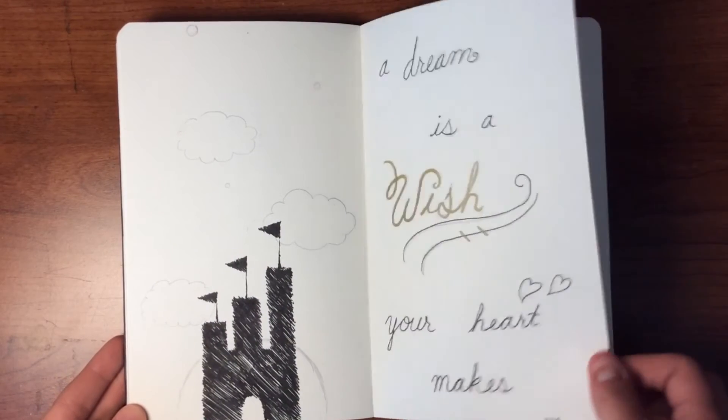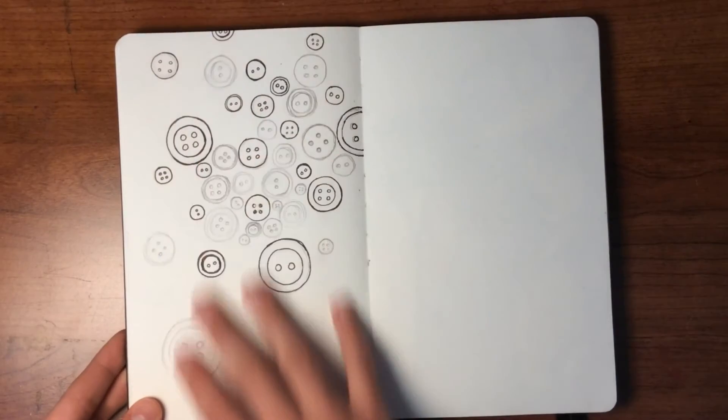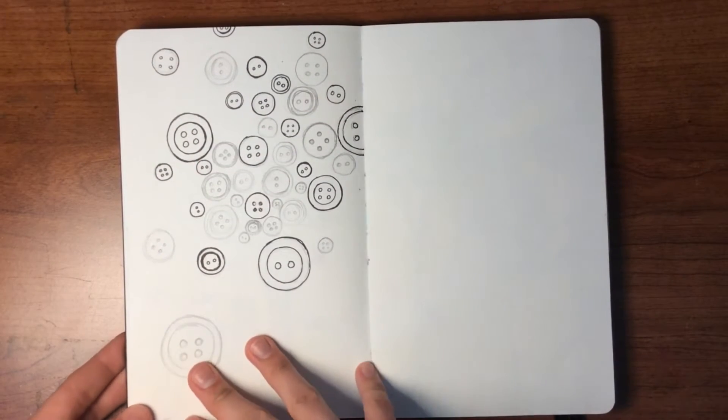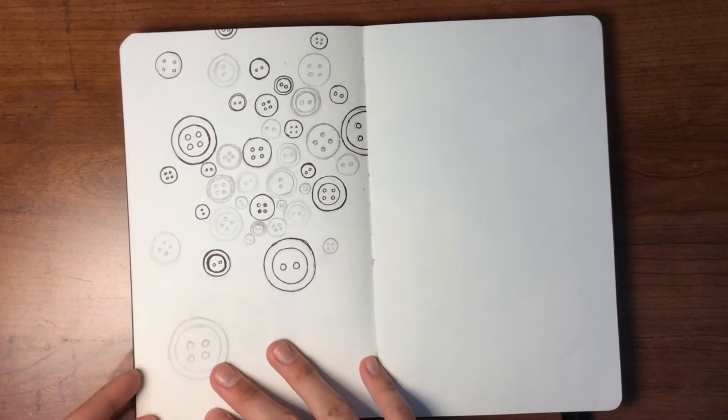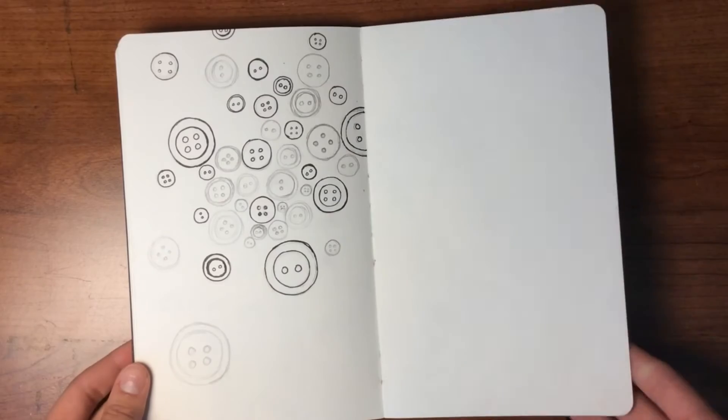More Disney vibes. And then this was going to be just completely filled with colorful buttons, but that's a really big job so I never finished that one either. Maybe I'll get around to it someday.